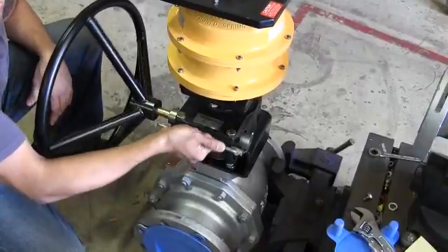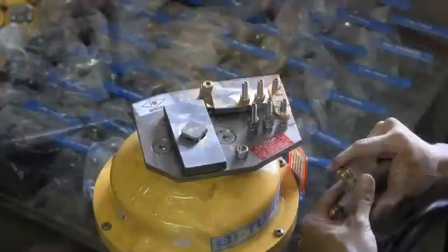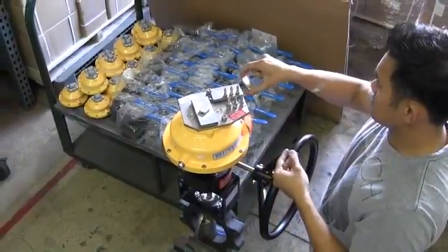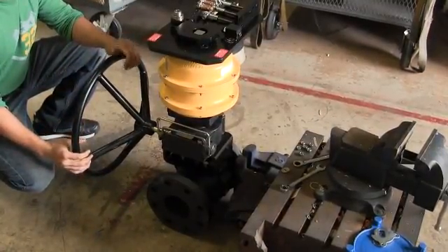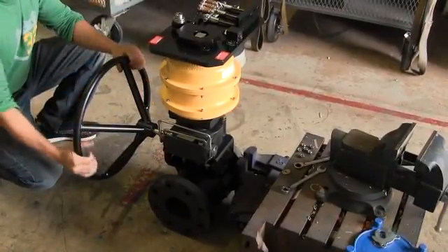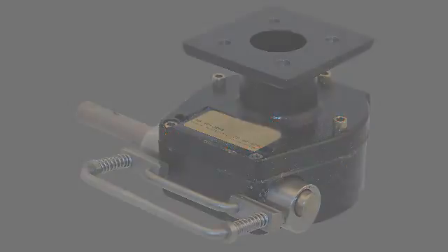If you need to operate the valve, engage the declutch gear and turn the hand wheel counterclockwise until the tension on the links is removed. Then remove the retaining nuts. Once the nuts are removed, take off the fusible links. Then turn the hand wheel clockwise to move the valve toward the closed position. Upon completion of operating the valve manually, return the valve to the open position by turning the hand wheel counterclockwise. It's important to note that the unit is not armed until the links have been properly reinstalled and the declutch disengaged. Failure to properly reinstall the links or disengage the gear will void any warranties on the product.